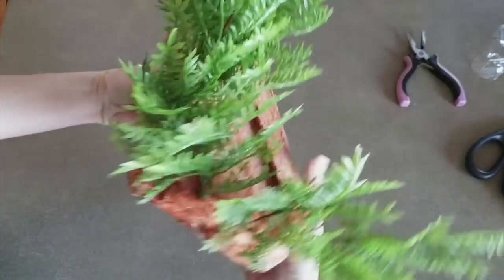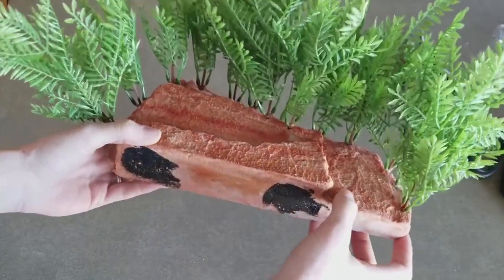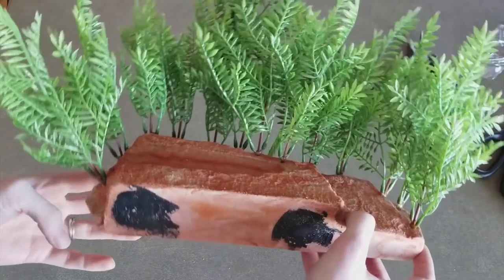And that's all there is to it — pretty easy. It's a nice way to spruce up one of these magnetic ledges into something a little bit more creative, and the snakes do seem to like it. Now we'll put it in the tank.